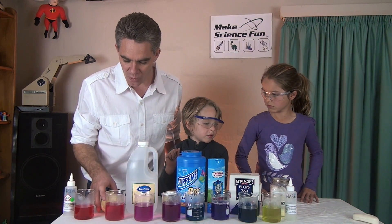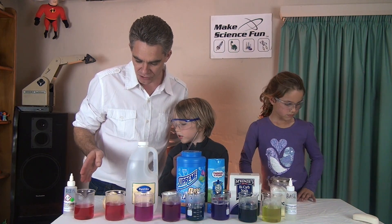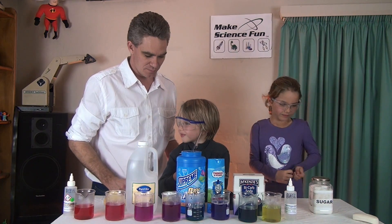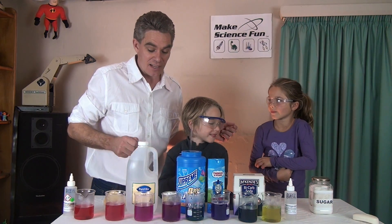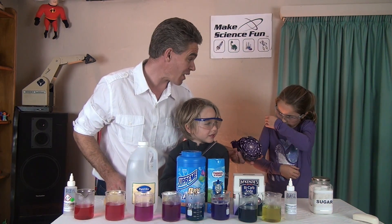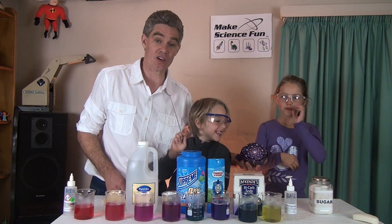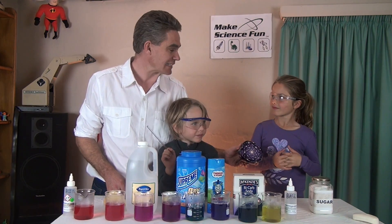So we've got our acidic substances — hydrochloric acid, lemon, vinegar, citric acid. And we've got our basic substances as well. Two groups of chemicals: acids and bases. Now, if you don't have a purple cabbage, you can actually try and do it with some flowers and things from the garden, or even tea from the kitchen. You can try some different chemicals to see whether they'll act as acid base indicators.